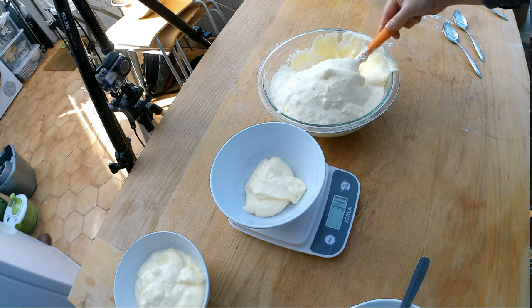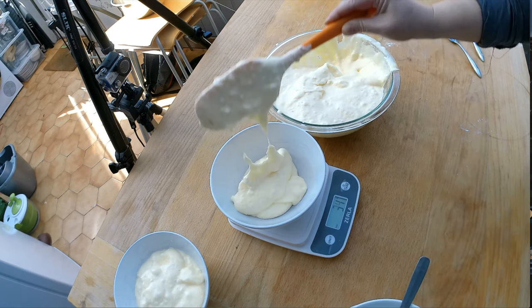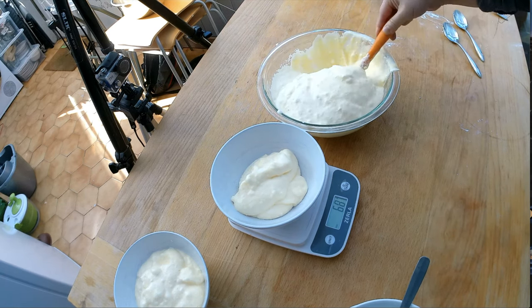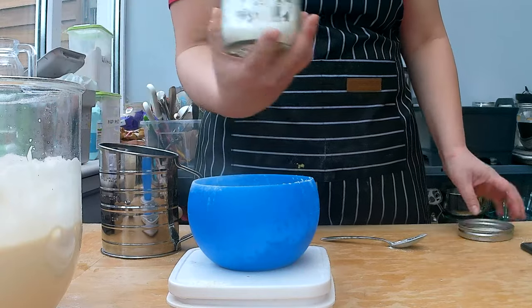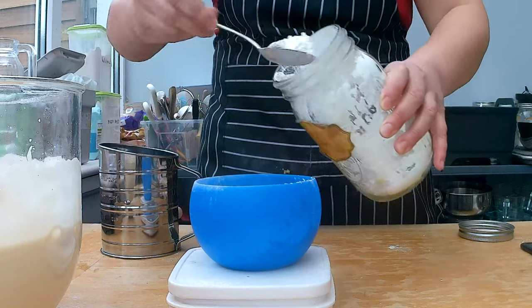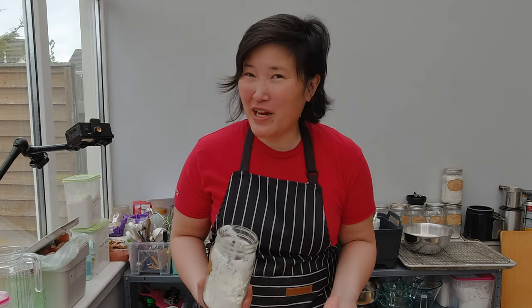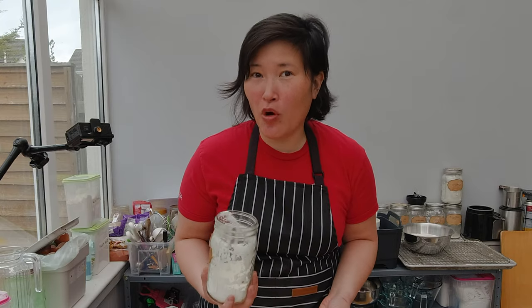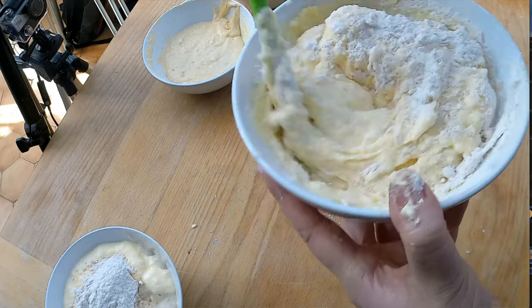I'm going to separate the batter into three equal parts and use my scale to make sure the weights are all equal. I'm measuring 10 grams of cornstarch and adding it to each of the three bowls. Normally I like to substitute cornstarch with tapioca starch since some people with celiac also have allergies to cornstarch, but since I've never tried this recipe before I'm going to go with the basics. Now I'm going to fold in the flour combination.